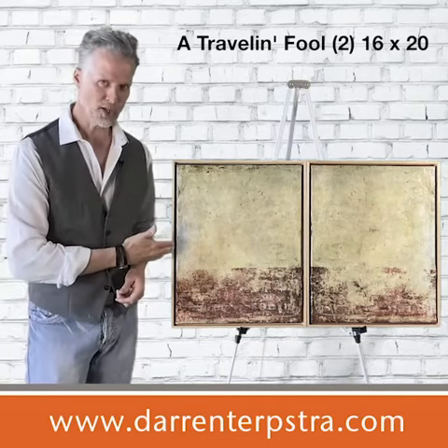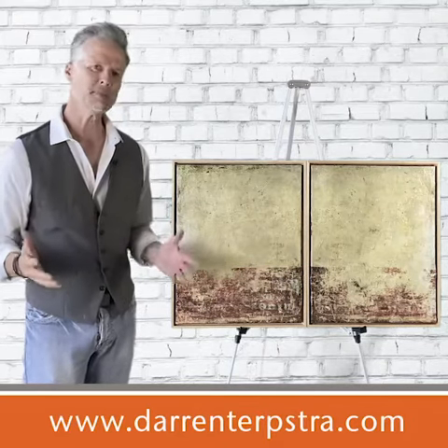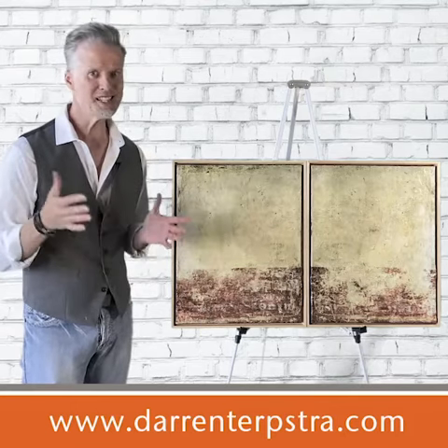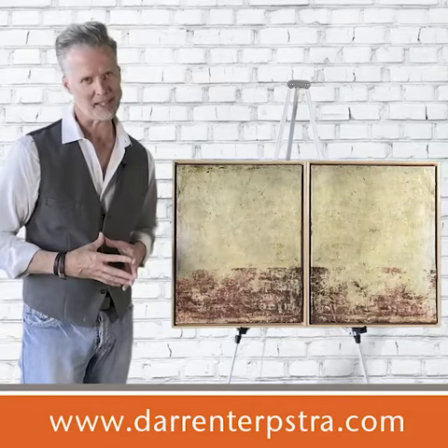They're framed in a light wood floater frame for a very contemporary look. They're made of acrylic mixed media, so there's textures, glazes, acrylic skins, photographs, and many elements that come together to create this piece.